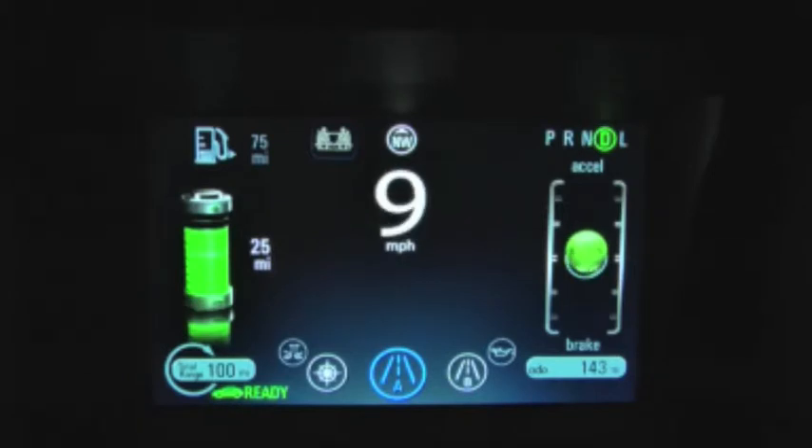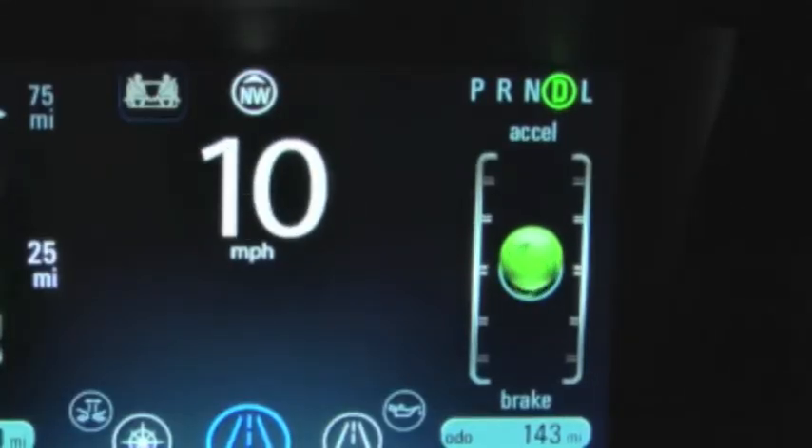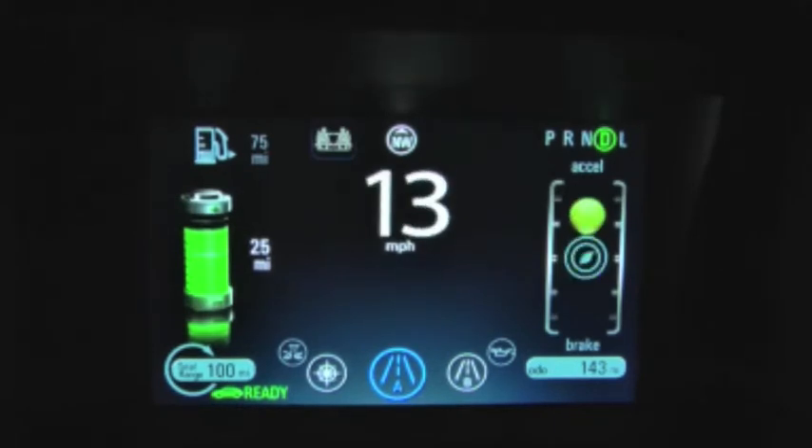In this mode, an animated graphic shows a rotating green leaf ball in the center of a vertical gauge. The idea is to keep the sphere balanced in the middle. If the ball turns yellow and travels above the center of the gauge,